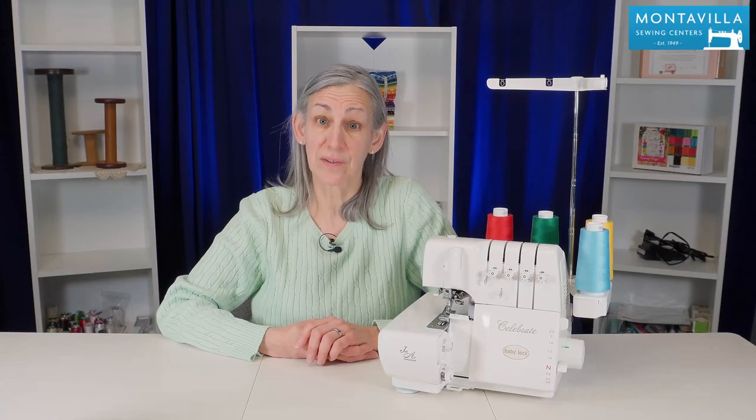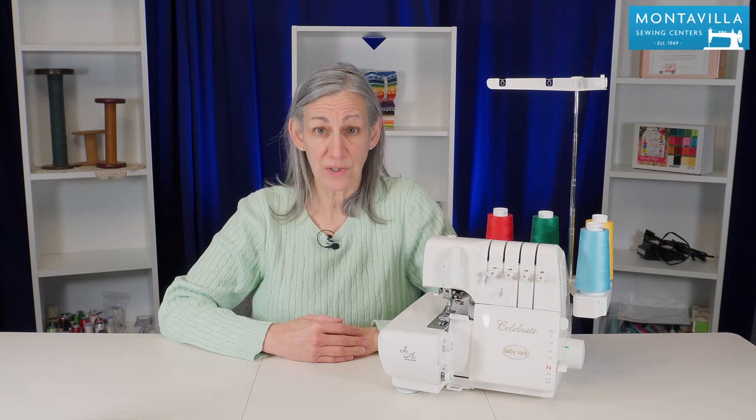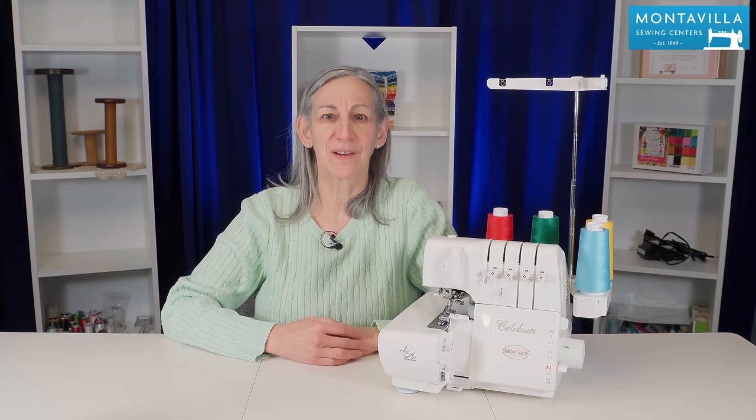Check out our other videos on this machine. If you liked this video give us a thumbs up. If you have comments, questions, or ideas for other videos you'd like to see, put those in the comments area down below. We have lots of other videos here on our Montevilla YouTube channel so stay tuned. Thanks for watching. Bye!